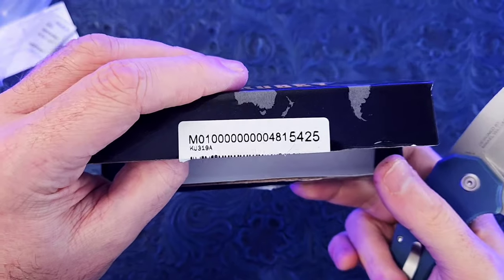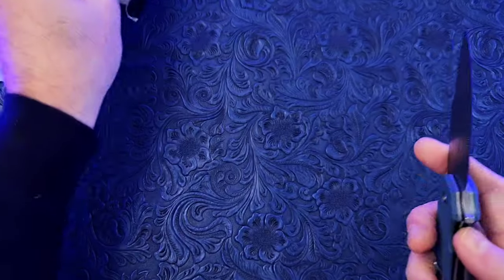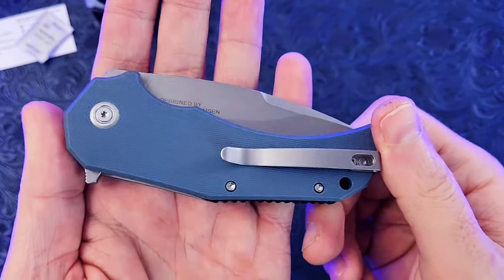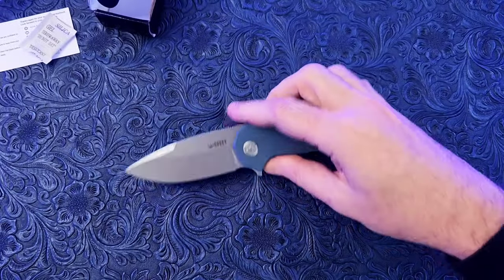Check it out — Kubi Knives. I believe the model number is KU319A. I'll do some more research, and if there is a more legitimate name for this knife, I will post that in the description and/or the title. Alright guys, catch you later.